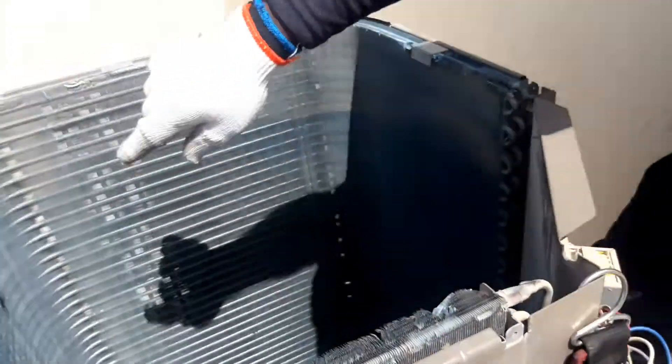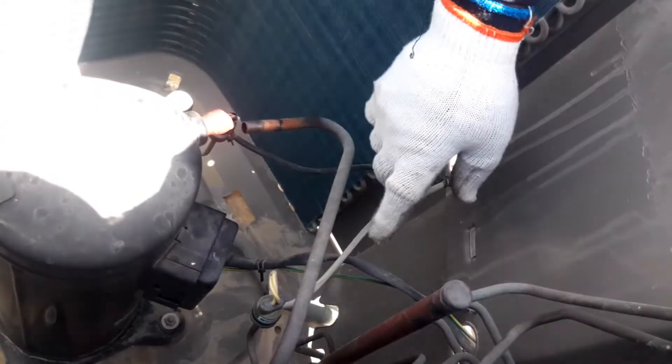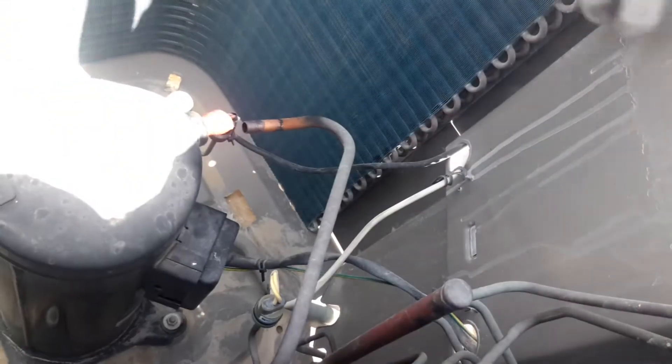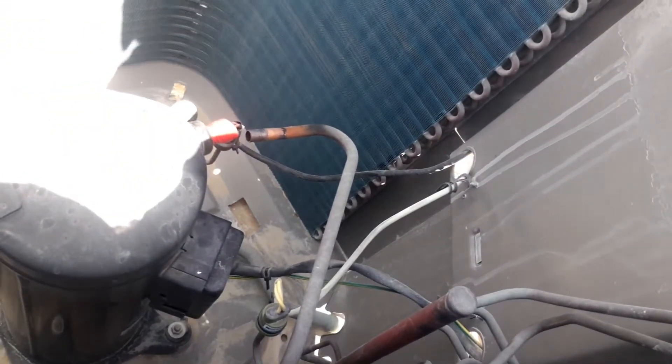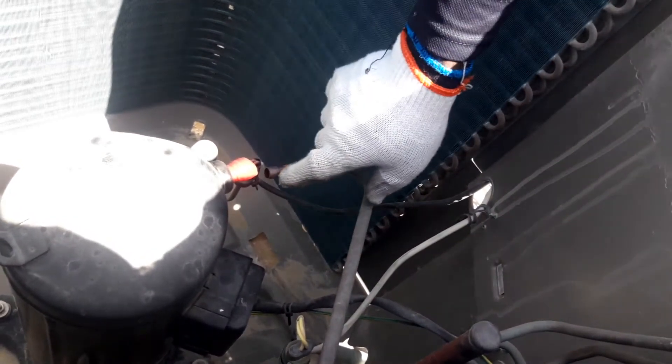It's filling in the outdoor unit system only — in the condenser. When liquid 141b starts coming here, I will stop 141b from the manifold gate, then open nitrogen and flush everything out inside. You can see it's still filling, and now you can see it's already starting to drip and drop here.